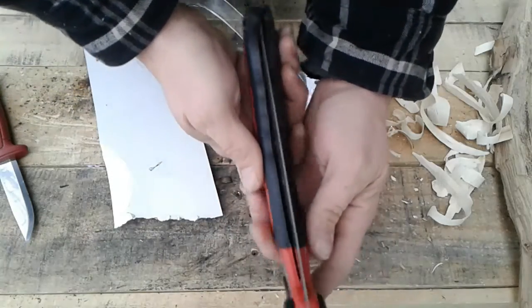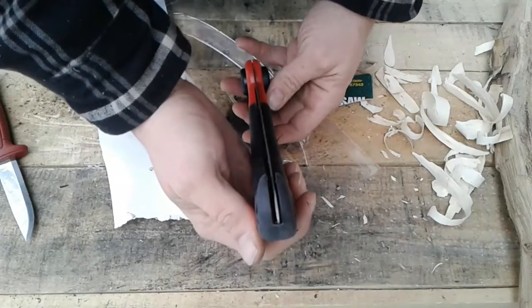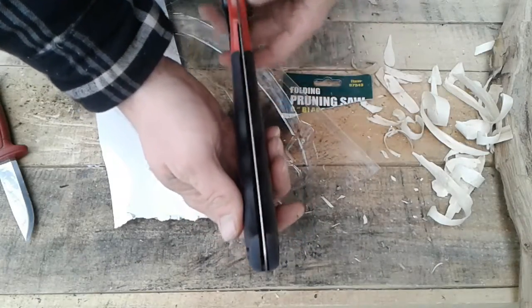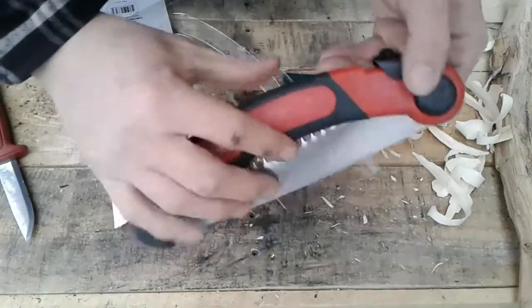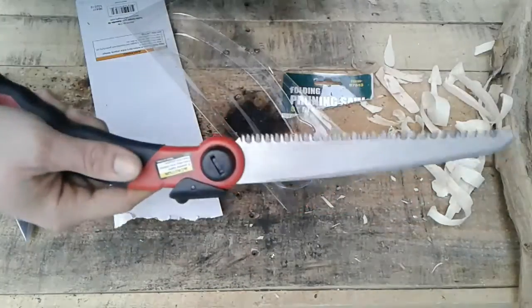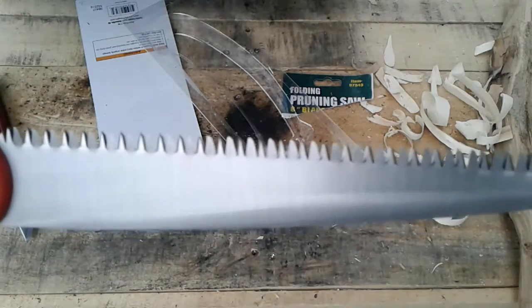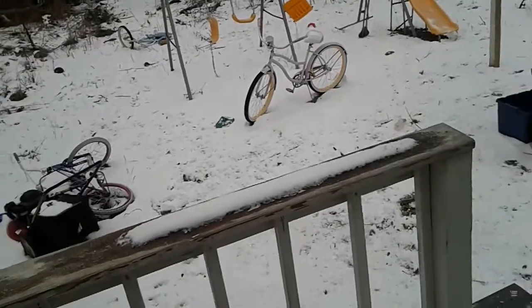Is it straight? Definitely not. The teeth are pretty sick though — maybe it'll be nasty. Let's check this bad boy out. If you guys want to come along with me, let's go.